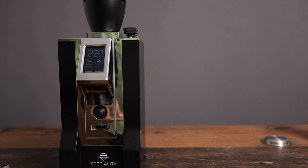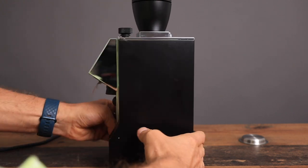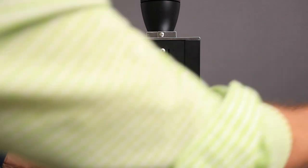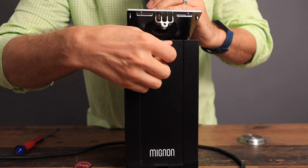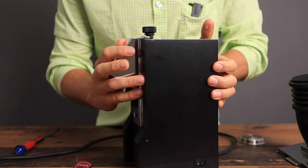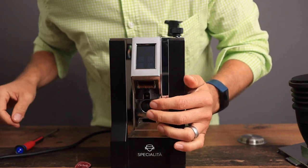Let's go ahead and take it apart now and clean our chute. Turn it off and unplug it. We've got to turn this around, pull that off, and unscrew the screw in the back. Now we can turn it back forwards and there are a couple of screws here that need to be removed, as well as a screw here.